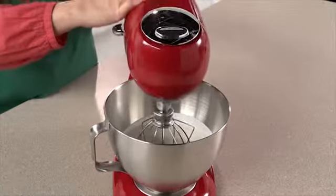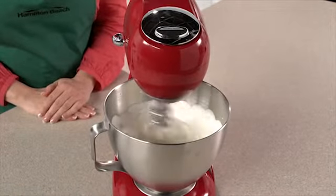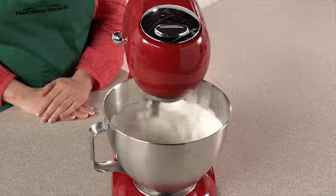Planetary mixing action spins the mixing head as it rotates completely inside the bowl, removing the need to stop and scrape the sides.